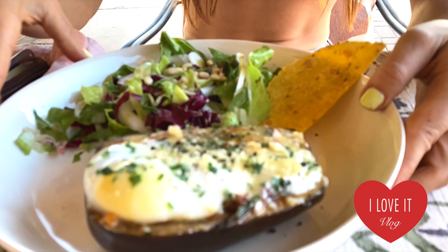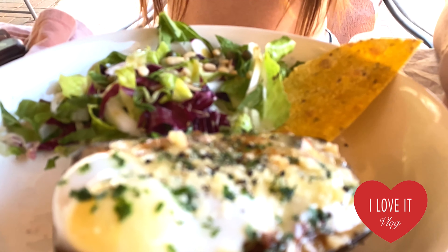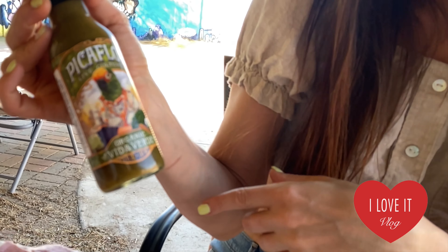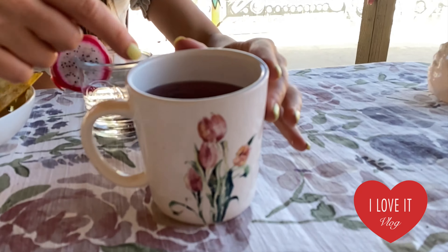The dish is ready! I just added some Parmesan cheese and parsley. I added some hot sauce — my favorite right now is this one from Pica Flour, made with apple cider vinegar and apples, which is delicious for the season. I put some pine nuts on the salad, a hot corn tortilla, dragon fruit, and water tea.